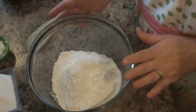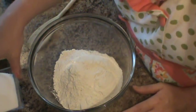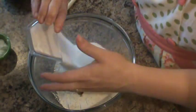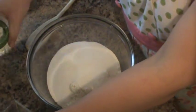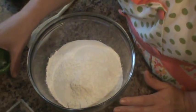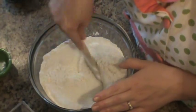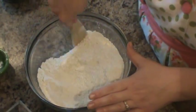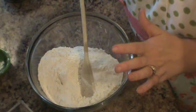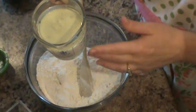We'll just get started. In a bowl I have some flour. Into the flour I'm going to add my sugar, and then I just have some salt and baking powder in here, and then I'm just going to give that a quick little toss.